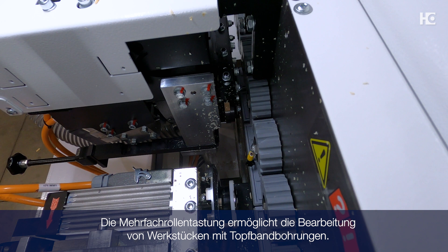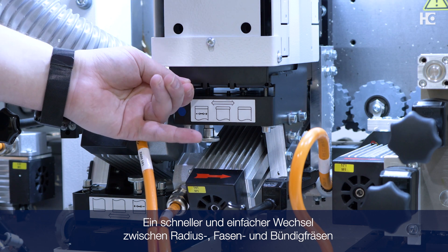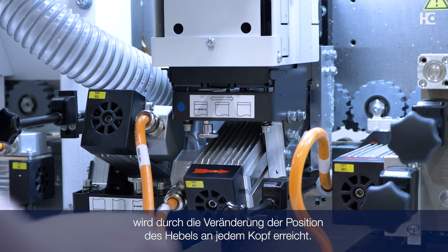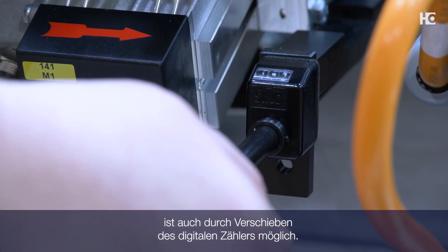The nested copy system on top allows processing of workpieces with hinge holes. A quick and simple change between radius, chamfer, and flush trimming is accomplished by changing the position of the lever on each head. Accurate adjustment to specific edge thickness is also possible by moving the digital counter.